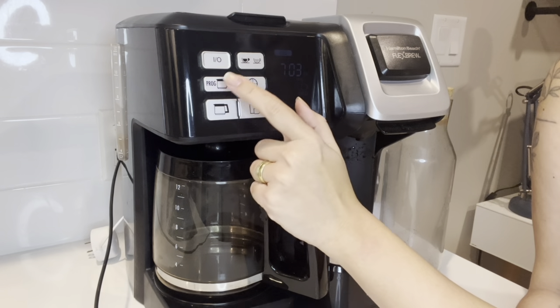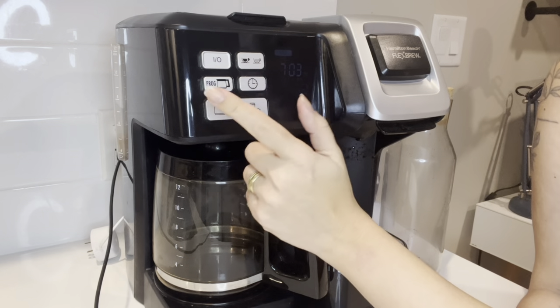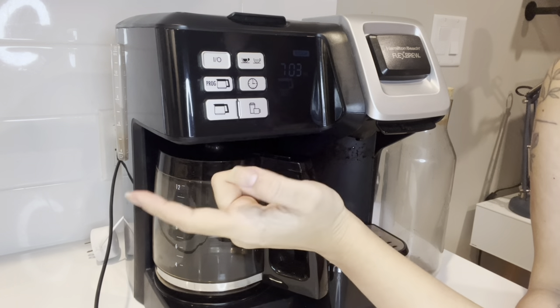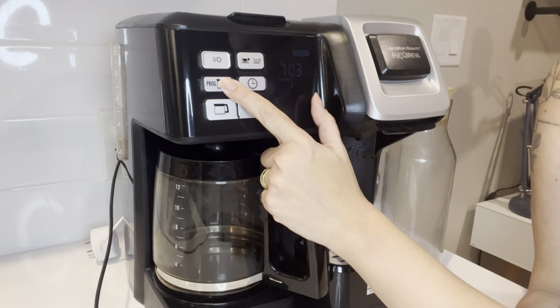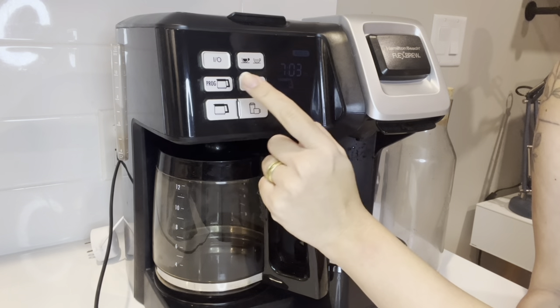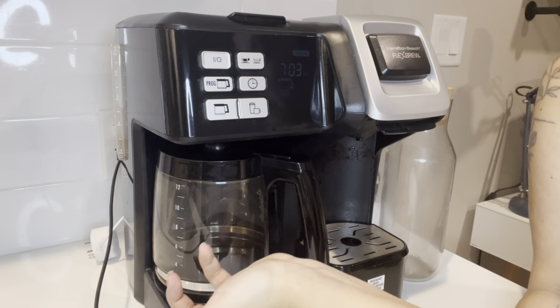For the carafe side you can also program it, which is a great option. I use it every day — you can set it up to start making coffee at the time that you like; mine is set for 6:15 right now. And it has a clock as well. All in all, it's just a great coffee maker.